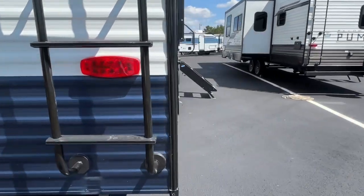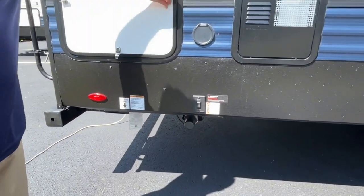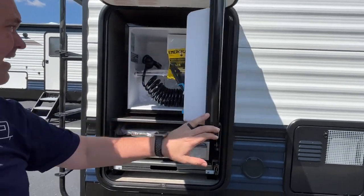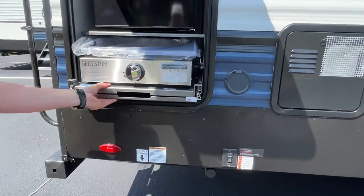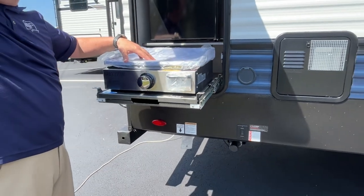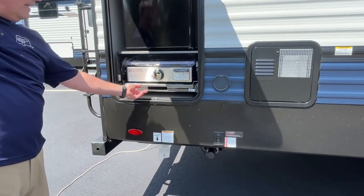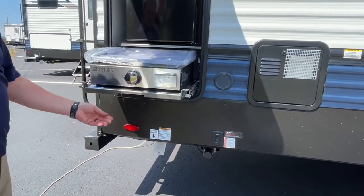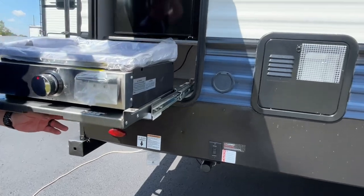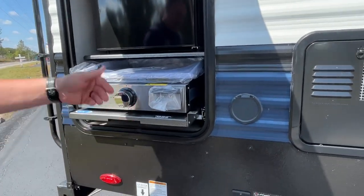Coming around back, you're going to have some power stabilizers and there's a neat little outdoor mini kitchen here with a fridge and a sprayer on the porch. What's really cool is you don't have to take the griddle top off to store it — you can just roll it right into the storage area. Teamwork makes the dream work on that one!